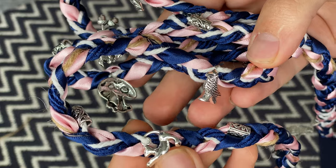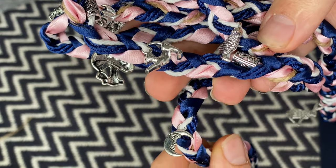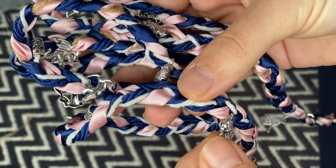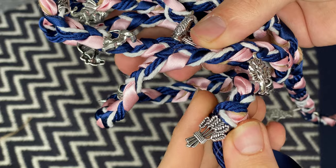Although making the cords was pretty simple — all you need to know is how to plait — it was quite time consuming, and if you're making a long one like we did, you will require two people to help untangle them as well.